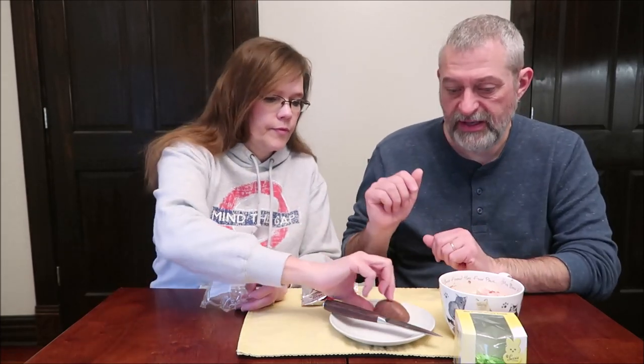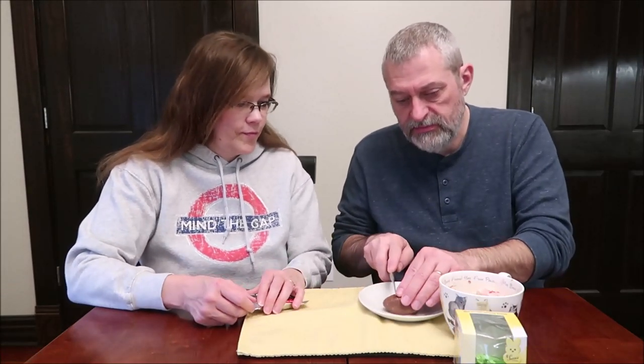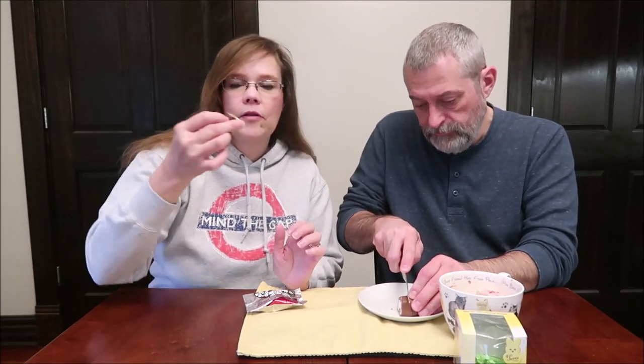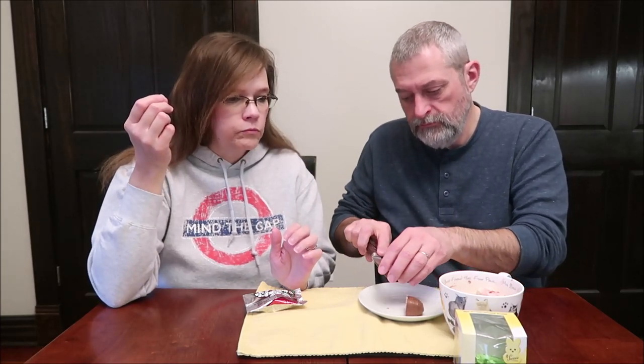This is the milk chocolate marshmallow egg. It is 0.75 ounces, and one package is 100 calories. I can tell it smells good — you get the chocolate and that marshmallow flavor in there too. Here's the chocolate and that soft marshmallow. That's delicious. I like the thickness of the chocolate.